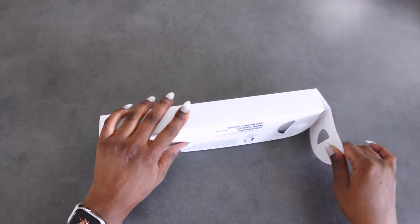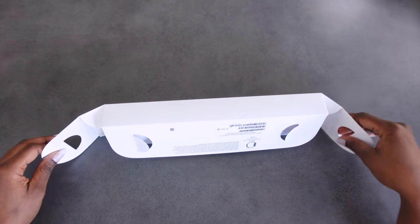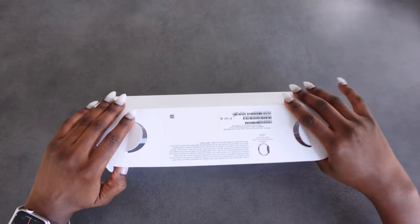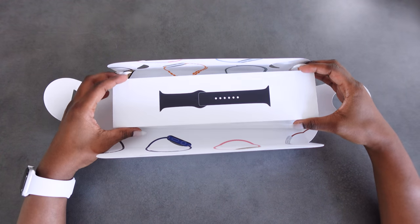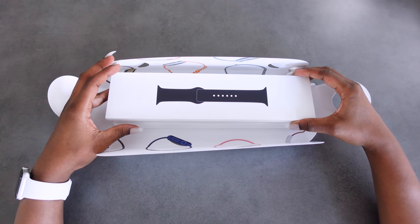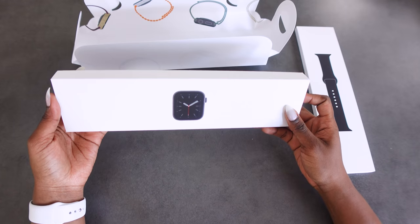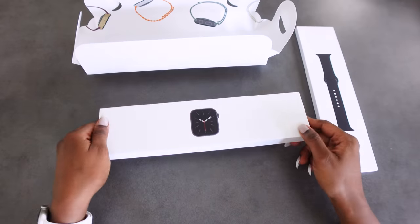If you've ever opened Apple products, you know that their packaging is really nice — very detailed and clean. I have opened this before already, but I put it back in the box so I could show you. I'm currently using my other one. This is what we have: the picture of a watch right there.